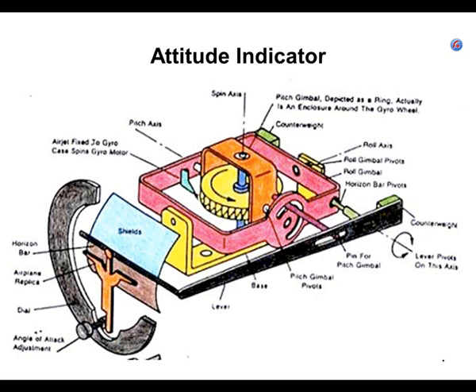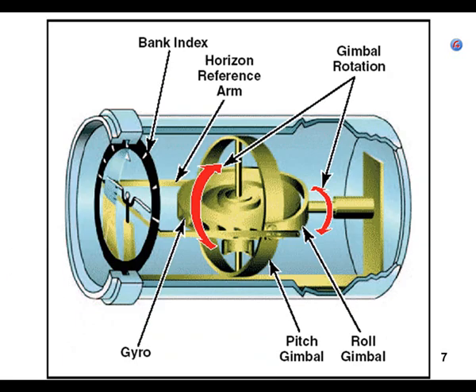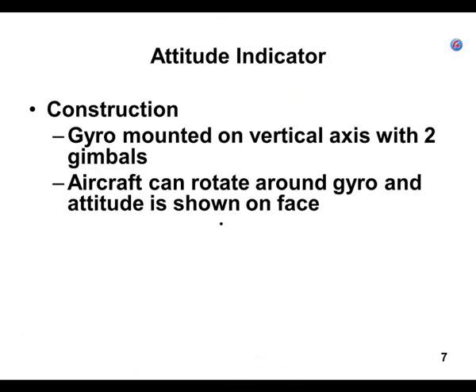I like this picture better than the next one. Although technically you could argue there are two gimbals in the next one too. You have to have a gyro, and there are two gimbals. Those two gimbals allow the instrument to give us data for pitch and data for roll.